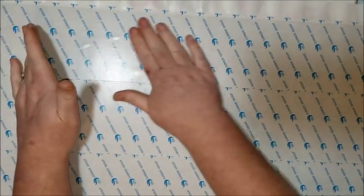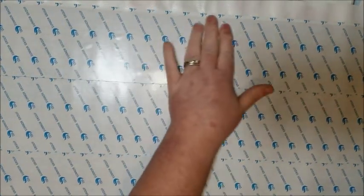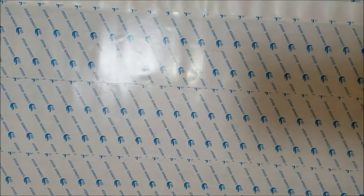Canvas number one: nine out of ten points. And that is a huge improvement over the first one.